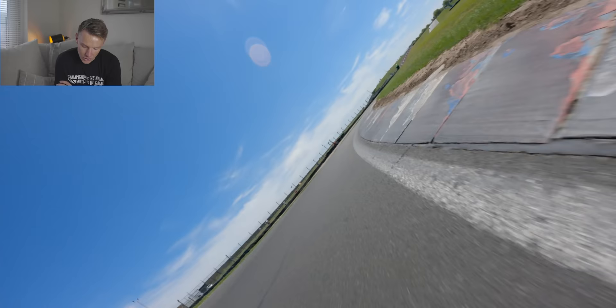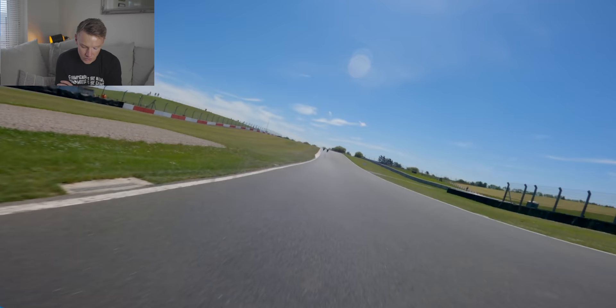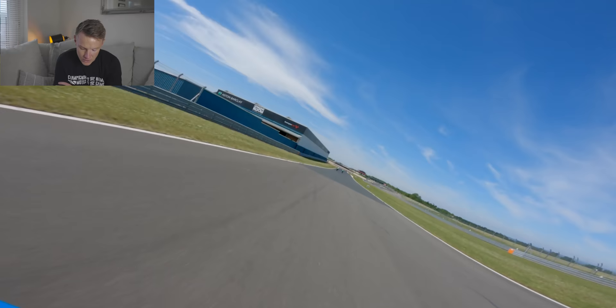So this track we're on here is the shorter track — it's the national circuit. I do have some footage from the longer track which I'll do at some point, but I thought we'd start with the smaller track. I think I prefer the longer track to be honest; I enjoy the chicane and the two hairpins. But this is still good fun.